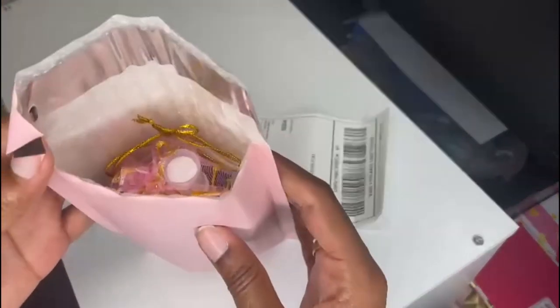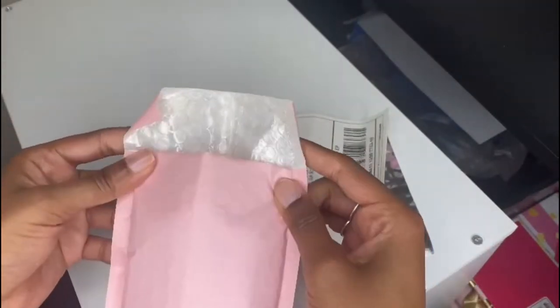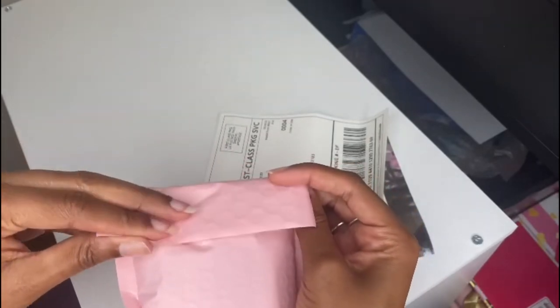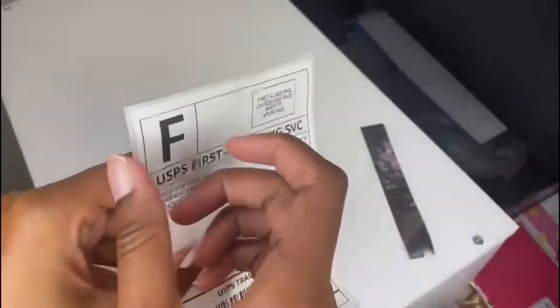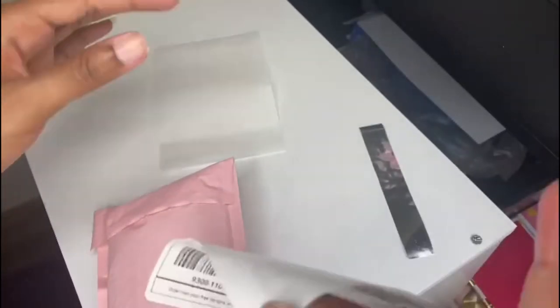We'll put the thank you card in here. Now that we have everything ready, we'll seal the bubble mailer. There we go! And then with the Munbin sticker, we can just peel the shipping label off and stick it onto the package — no tape needed.